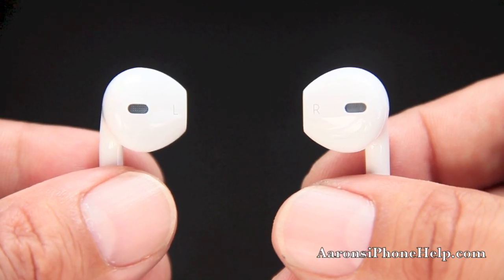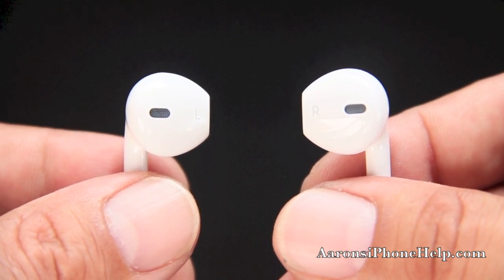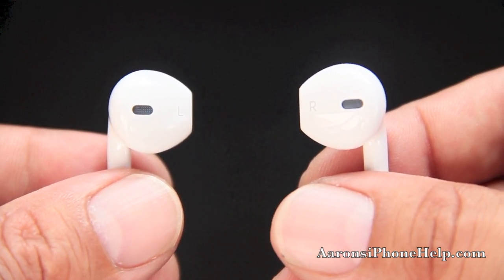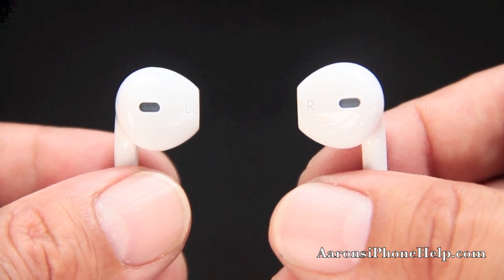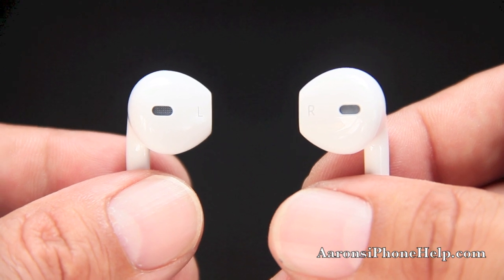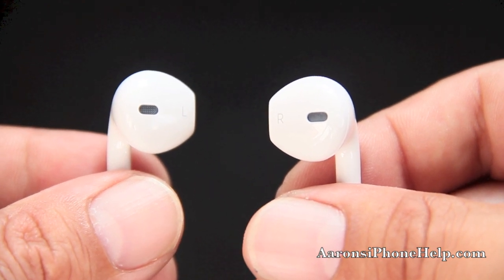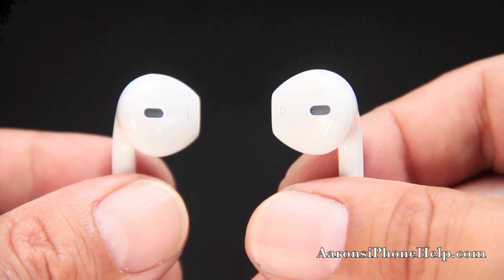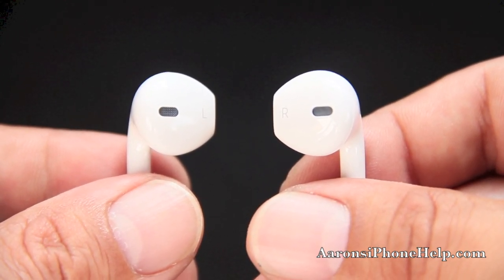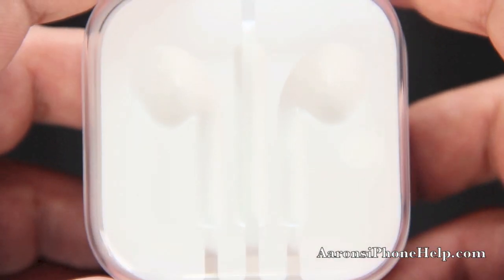I've been using these EarPods for about two days and in my opinion it is a step up from Apple's earbuds in the previous generation iPhones. These EarPods are definitely a great design — I can tell Apple spent a little extra time on them. Apple redesigned these to cancel out background noise and send the dynamic range and frequency response straight down your ear canal, which is a better choice than the previous generation earbuds.